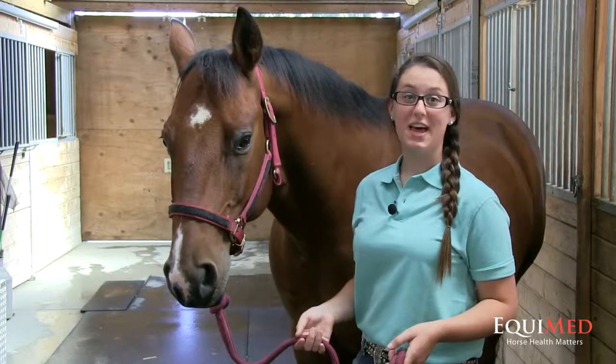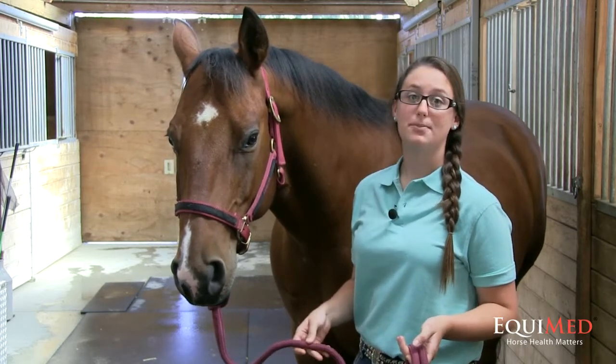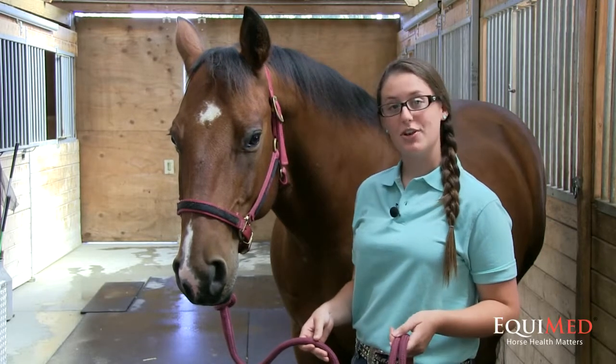To keep all of your horses healthy, it is important that you develop a worming routine along with your veterinarian that is specific to both your area and your animals.